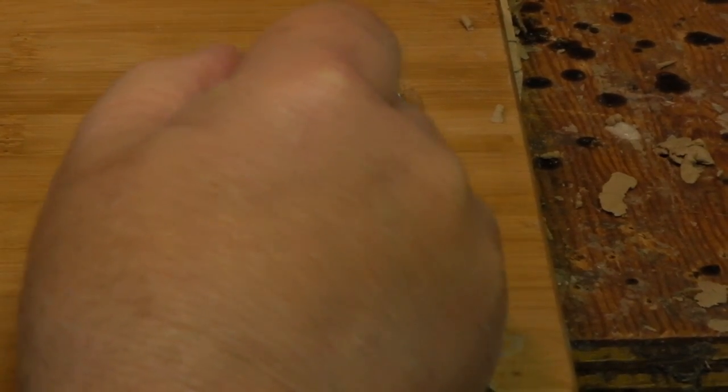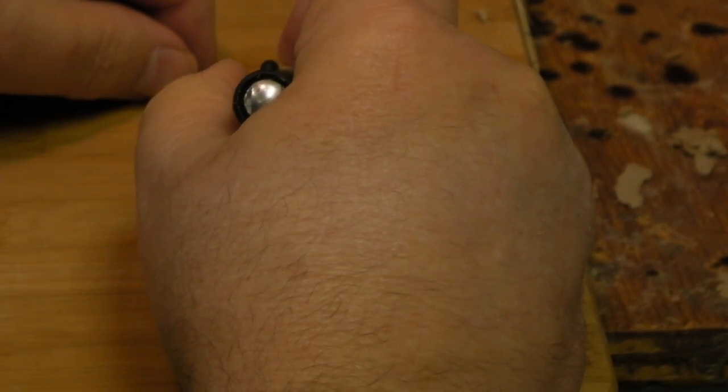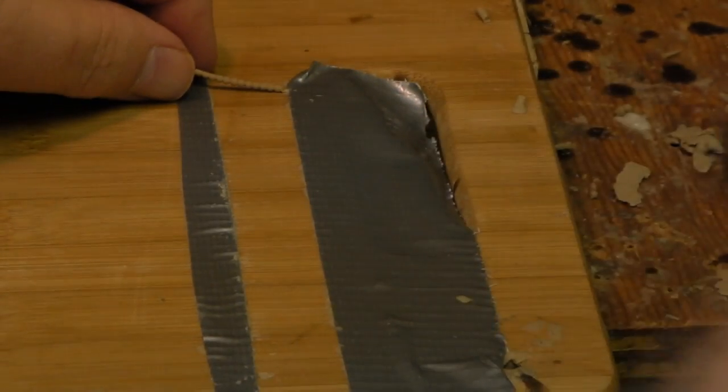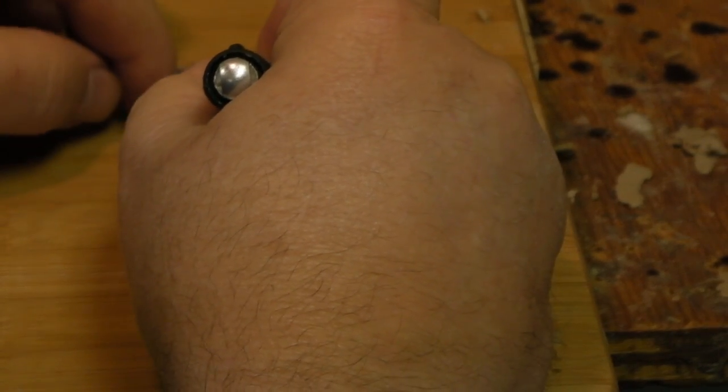What I did was I laid out tape evenly with a space between — this is how wide the rows of beads are. What I do is I just cut off the narrow end of one and lay it there, then just start cutting them all the same length.